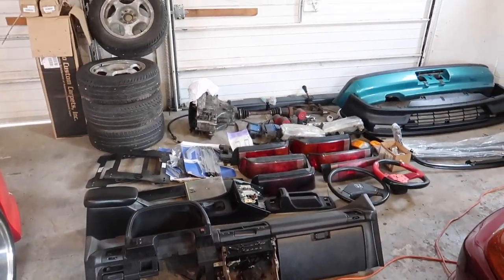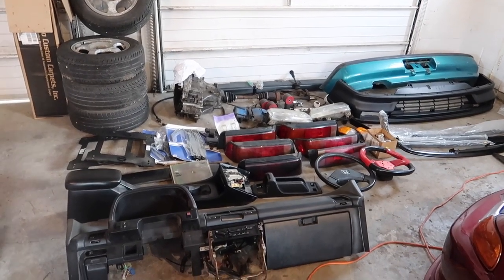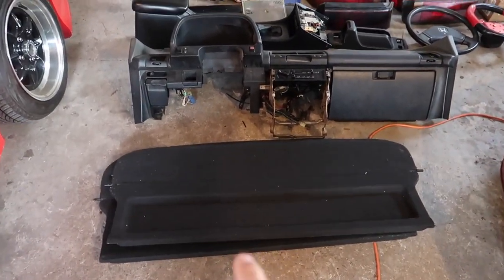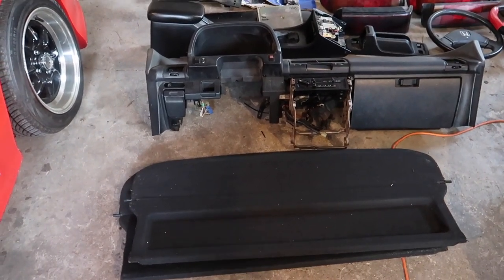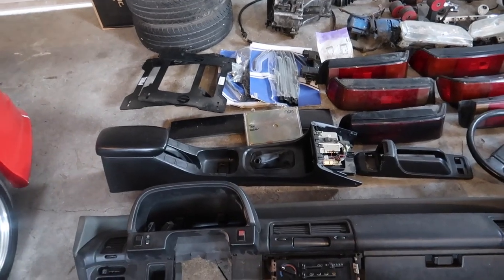All right, here we go. Take a look at this guys. This is the first stage of the parts that we received with the EF. I'm going to start off over here. We have two privacy covers, one for speakers, one without. We have a full dash to go along with it.